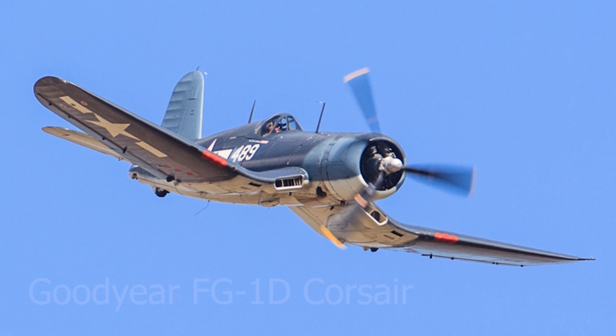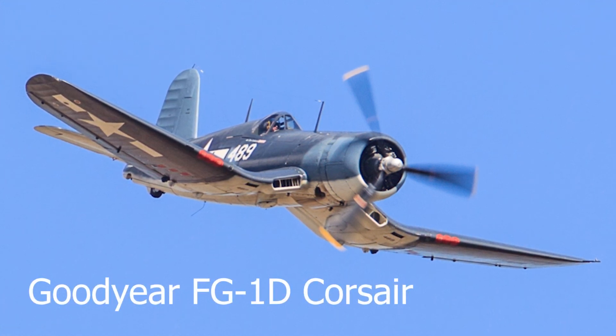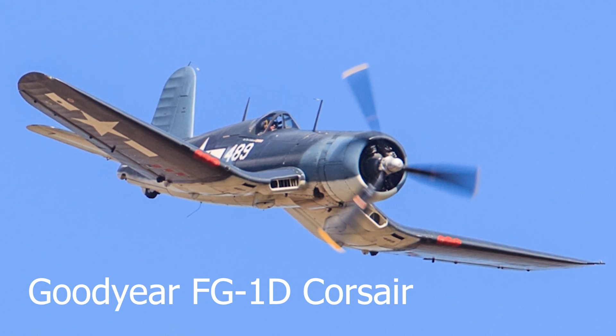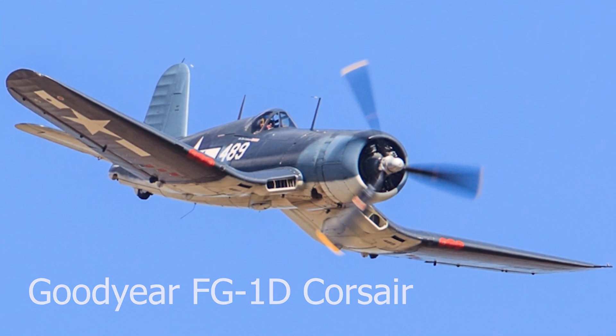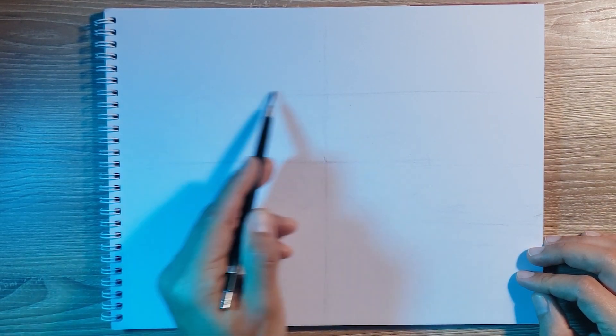Hello! In this video I want to show you a quite different process from the one I show normally in this channel. I want you to join me to paint this World War 2 aircraft using acrylic paints. And of course we're going to start with the sketch.